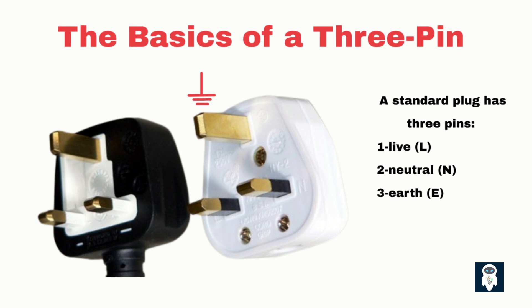Let's start with the basics. A standard plug has three pins: live, neutral, and earth. The live pin carries the current from the power source into the appliance. The neutral carries current out of the appliance, and earth, or ground, is a safety path for fault current. By making the earth pin larger, it ensures that it is the first to make contact when plugging in or unplugging a device, prioritizing safety in case of an electrical malfunction.